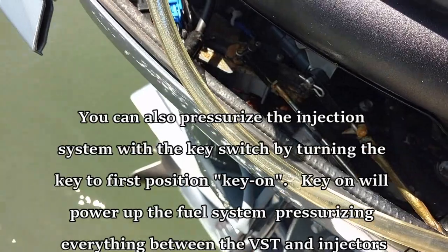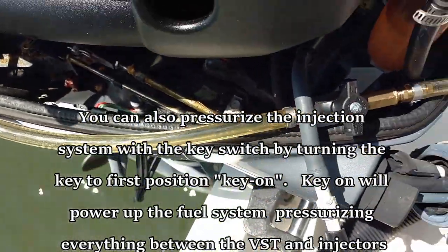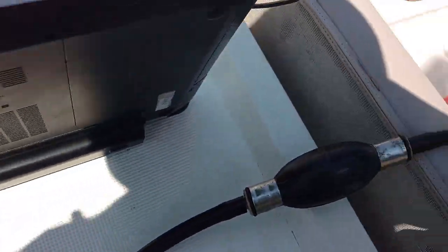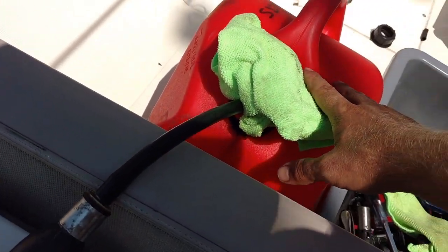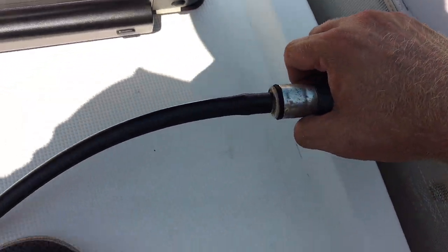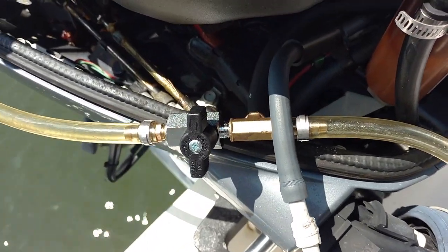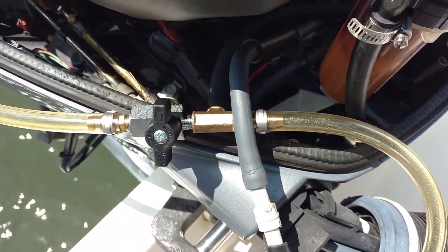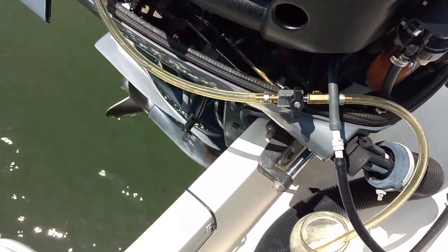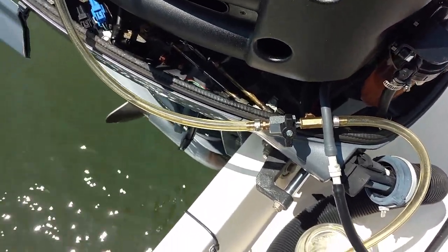This is the supply line going to the VST and I have clean fresh gas in here from my shop tank. The first thing I'm going to do is prime up and get our VST full. Okay, at this point we have primed the VST up with fresh fuel. Now I'm going to go ahead and see what we've got coming out of the starboard fuel rail.